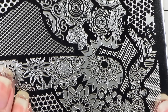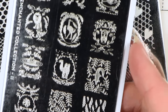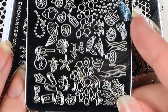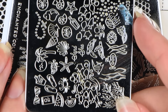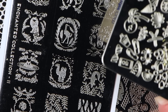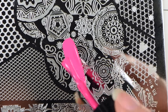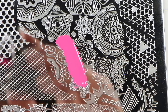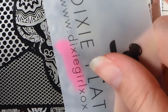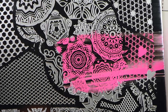So to test the stamper out, I'm going to be using DP01. I'm also going to be using a Moyu London stamping plate and a Bundle Monster stamping plate. I picked ones with a lot of details, so let's see how this does picking up images. For stamping polish, I'm using Esmaltes de Kelly's, or EDK, stamping polish.